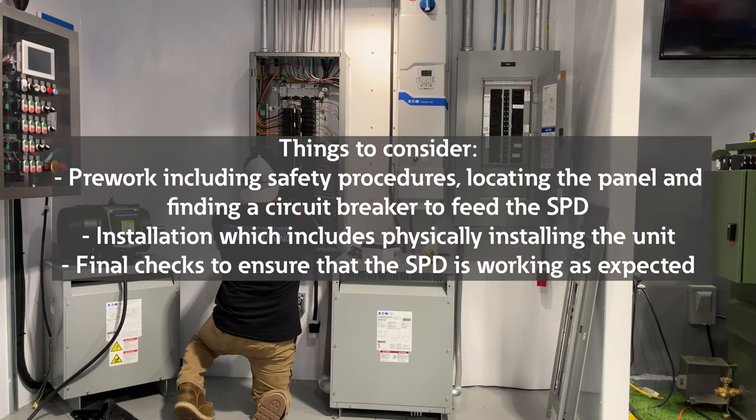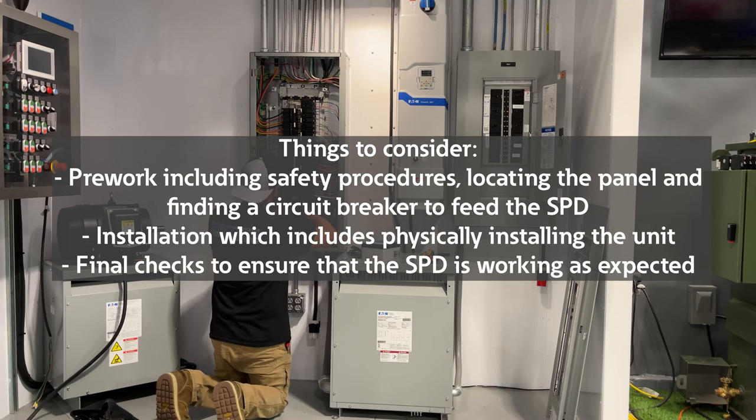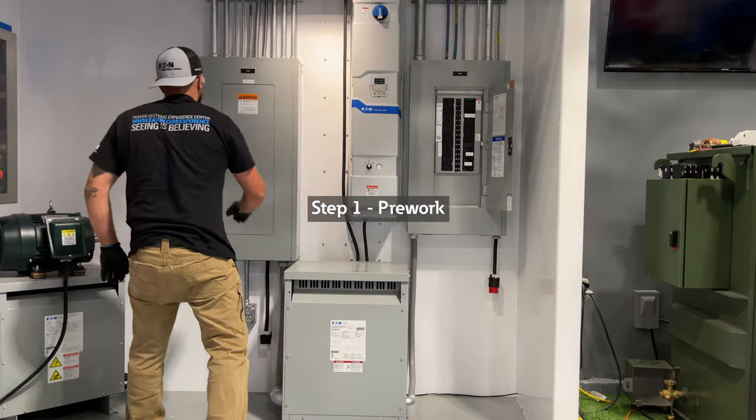These considerations include pre-work including safety procedures, locating the panel, and finding a circuit breaker to feed the SPD; installation which includes physically installing the unit; and final checks to ensure that the SPD is working as expected. So let's start with the pre-work.